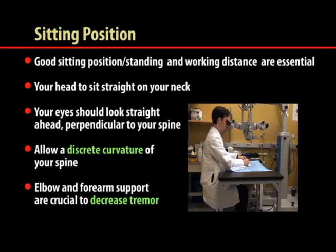A comfortable body position is imperative to prevent fatigue, pain, and tremors. Your seat, table, and microscope should be aligned permitting your head to sit straight on your neck. Your eyes should look straight ahead, perpendicular to your spine. You can allow a discreet curvature of your spine to avoid tension on your perivertebral muscles. If seated, your legs should form a 90-degree angle with your thighs and your feet should be able to operate any pedals. Elbow and forearm support are crucial to decrease tremors.